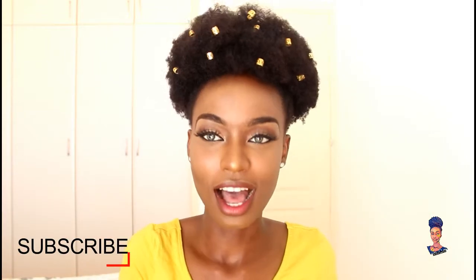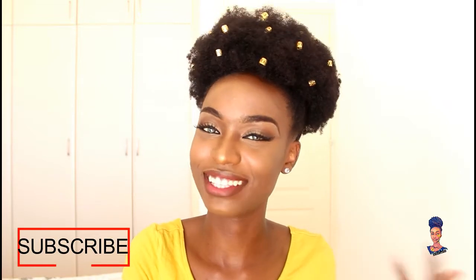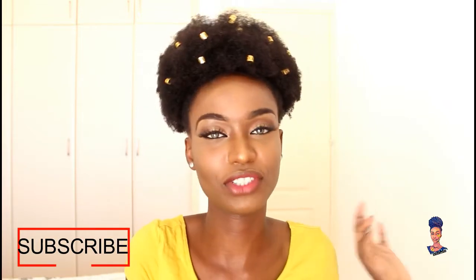I like this — I would definitely go out like this. I hope you guys enjoyed this video. If you did, don't forget to give it a thumbs up, share it with your friends, mom, sister, aunt, and cousins. If you haven't subscribed please click the subscribe button. Thank you guys so much and I'll see you in my next video, bye!